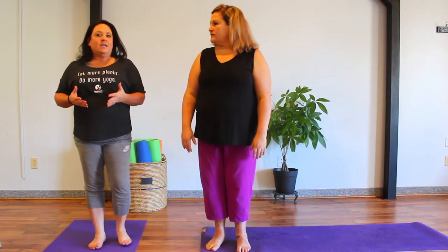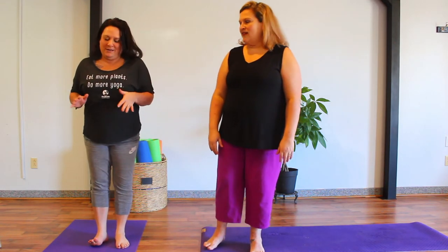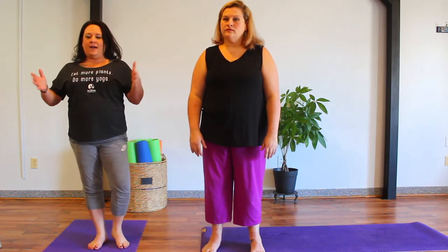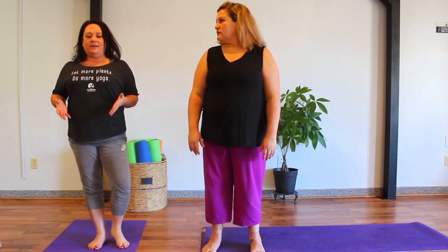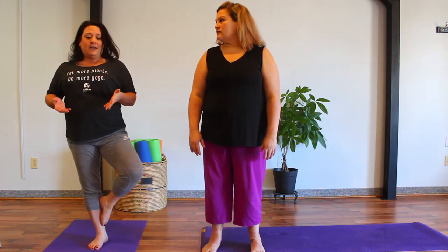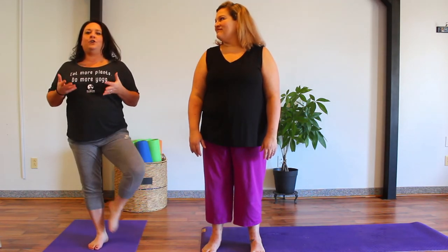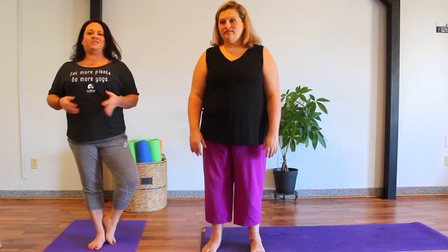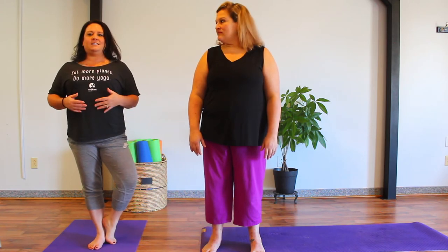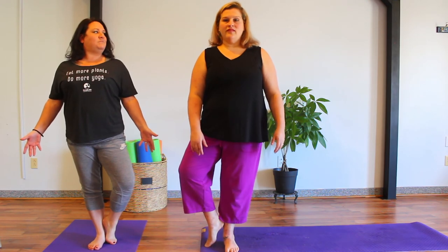That brings up another important point: every day, our balance changes. The weather can impact it; how much water we drink can impact our balance. So you want to be mindful of that. If you're building your tree pose and you're off today, first of all, it's okay. But if you continue to step up and down with that foot, it is so much better for your body and muscle memory to simply set the toes on the ground. Don't fight with yourself over it — set the toes down, find that stability, keep everything harnessed in, and go from there.